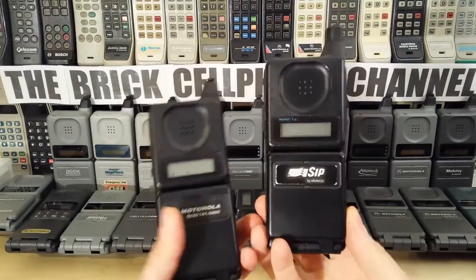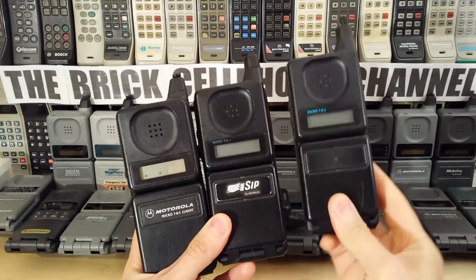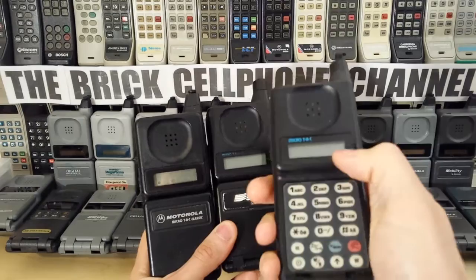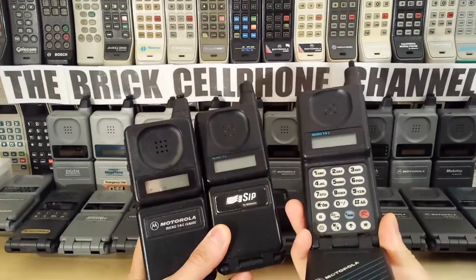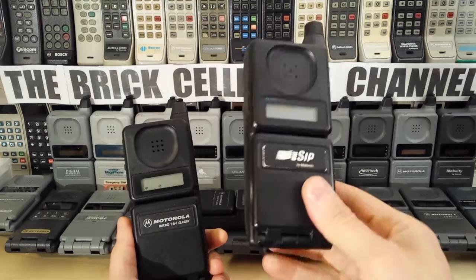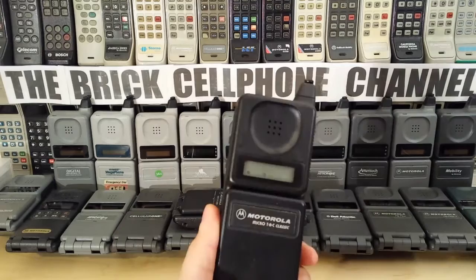My point was really that the Classic looked very similar to a 9800X, which is what this is. And this one is for the Italian SIP market. This one is for the Austrian market. These are real rare as well. In fact, the LCD models of the 9800X are even rarer than the dot matrix models, because these were only available in particular markets like Scandinavia, Germany, or Austria. This is a CNET 450 version; this particular one is the SIP Italian version, and this runs on RTMS 450 as well as TACS.